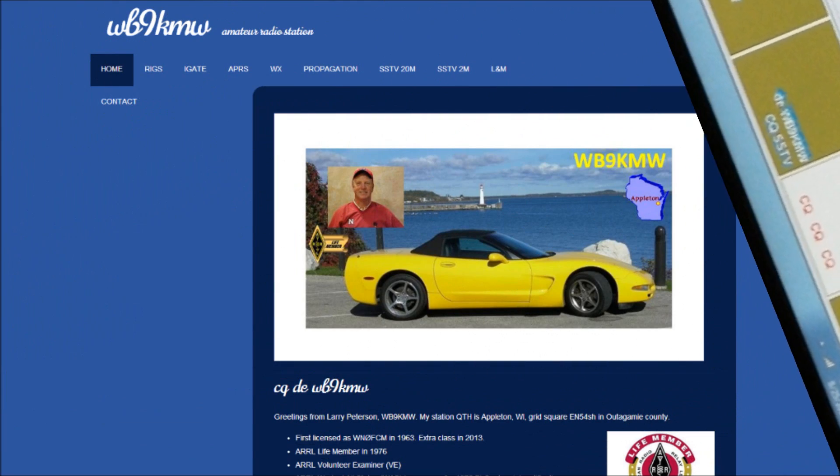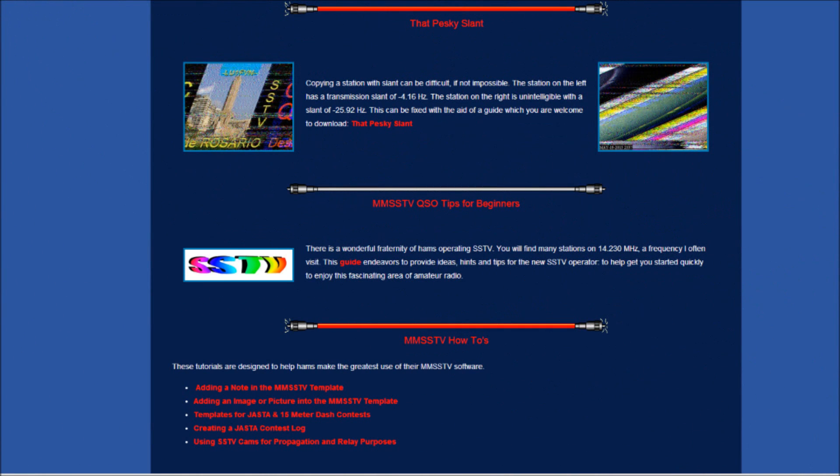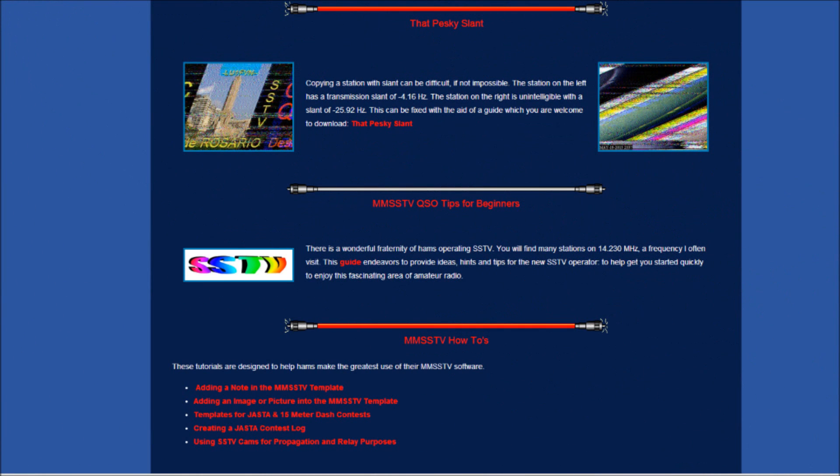Did I go too fast? No worry. I have plenty of information on my ham website at www.wb9kmw.com. See the SSTV 20 meter section. Be sure to read the QSO Tips for Beginners article. Check out that pesky slant tutorial. I also have a few how-to pieces that might help you.